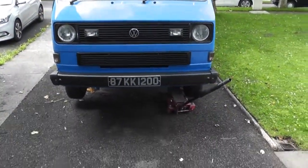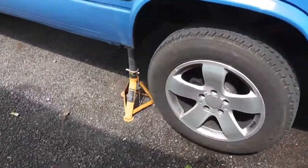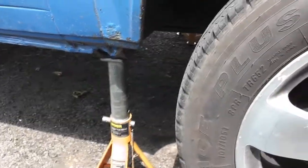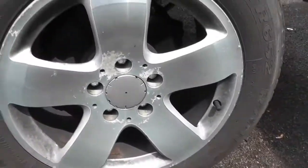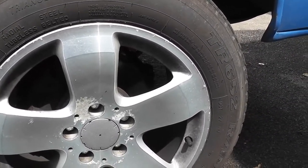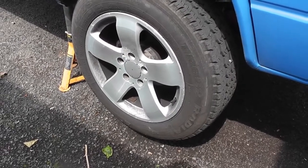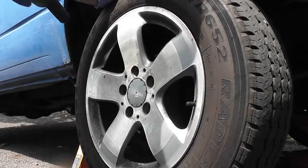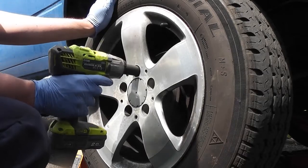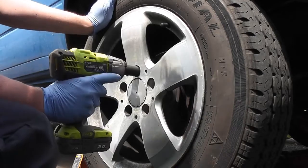I have the van up on axle stands now, and I've left the jack underneath as an added safety measure. I actually put the axle stands underneath the jacking points because the sills are very sturdy in this van. To get better access I'm going to take the wheels off next and then break the track rod end and take that off. It makes good sense to break the torque on the wheel nuts before you lift it if you don't have an impact gun.